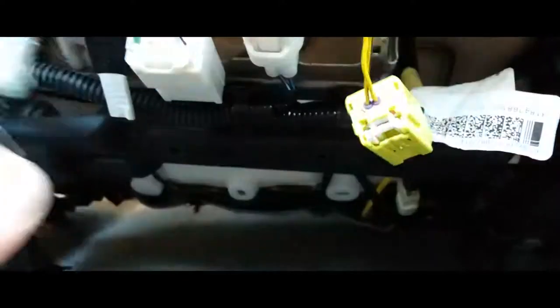Once you have your chair positioned in there, what we're gonna do is plug in the electrical. Go ahead and plug this one in, put this together, and place it back in place.